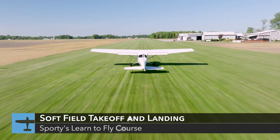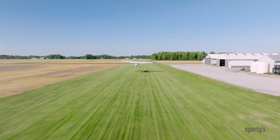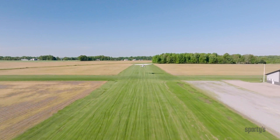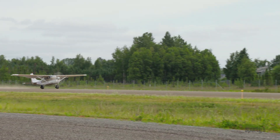The objective of a soft field takeoff is to get the airplane flying as quickly as possible to eliminate the retarding force of mud, sand, high grass, snow, or other soft surfaces. This technique also reduces stress on the landing gear when operating from rough fields.